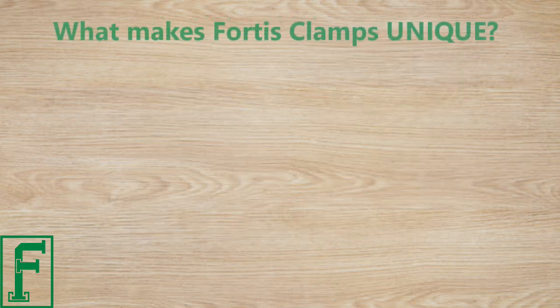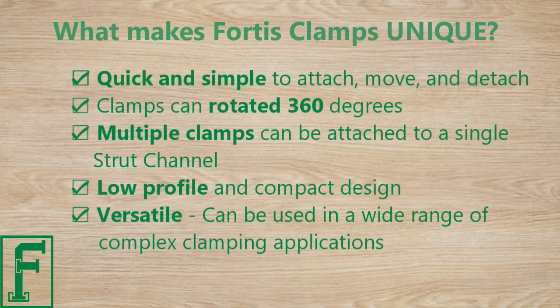What makes Fortis Clamps unique? They are quick and simple to attach, move, and detach. Clamps can be rotated 360 degrees, and multiple clamps can be attached to a single strut channel. The low-profile and compact design is versatile and can be used in a wide range of complex clamping applications.